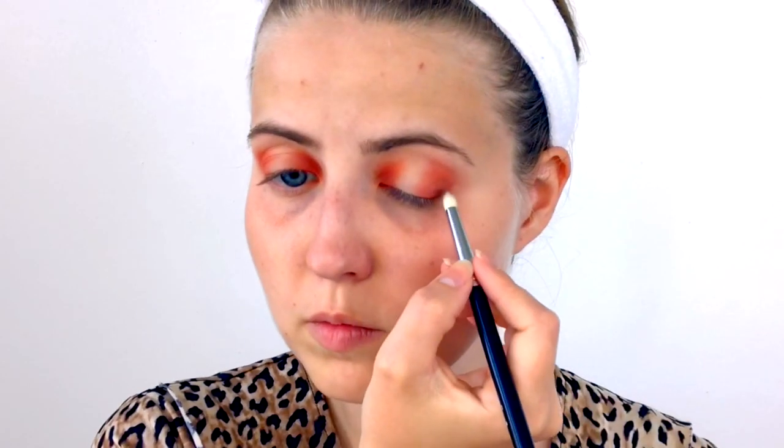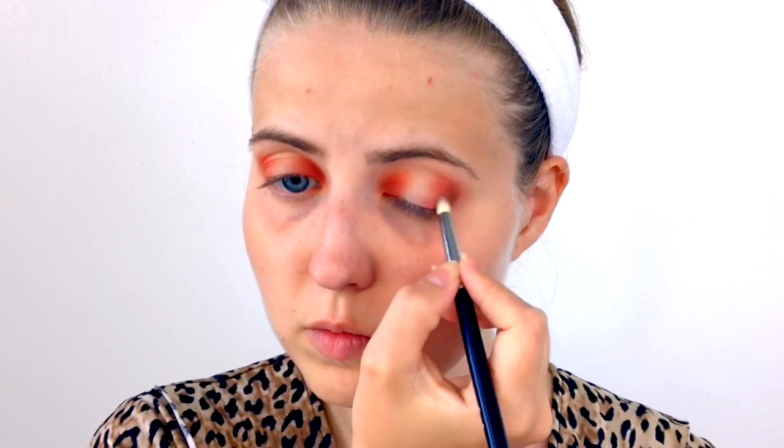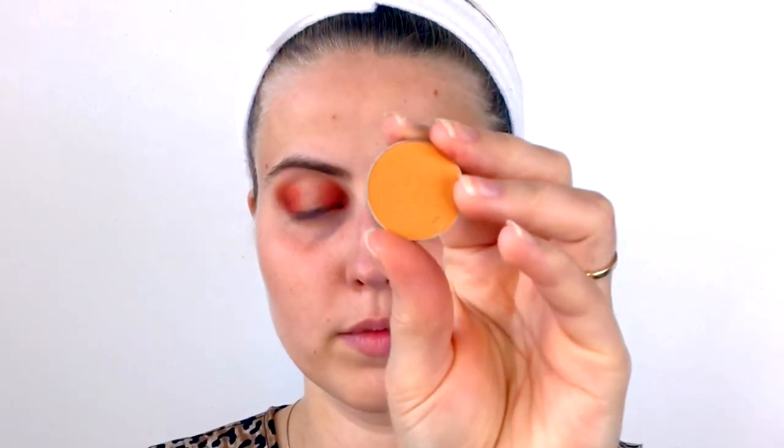Then I take the shade Americano, also from Makeup Geek, on a small pencil brush, and shade the very outer and inner corners of my eye — just to create a little depth. I'm not applying a lot of pressure, just a touch to deepen the look. Then I take the shade Chickadee, also from Makeup Geek — a pretty burnt yellow — on the Sigma E40 brush and run that through my crease.